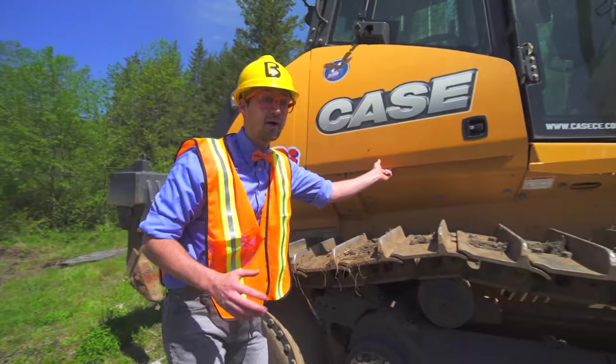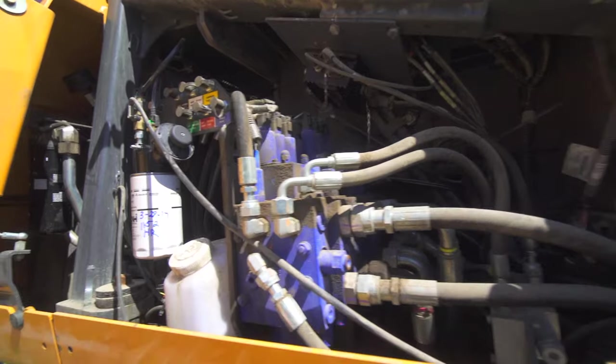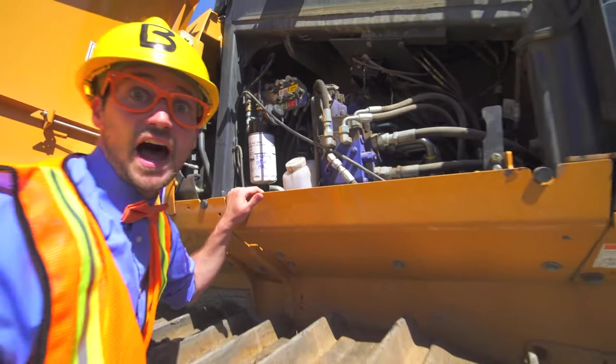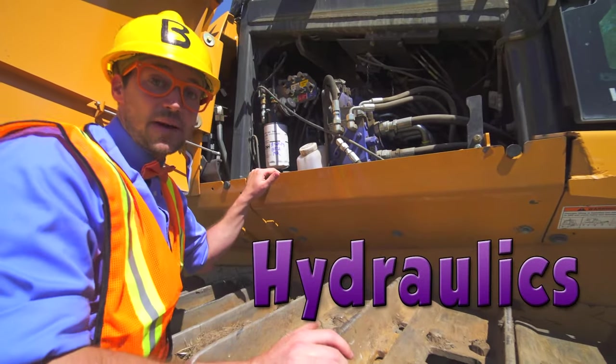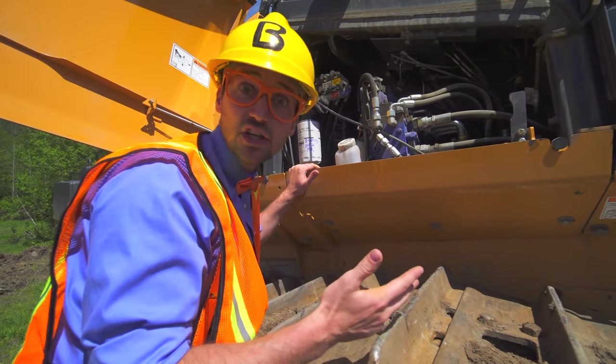And look at this compartment! This compartment is full of the hydraulics! It powers the blade, the tracks, and the scratchy-ma-bobs!